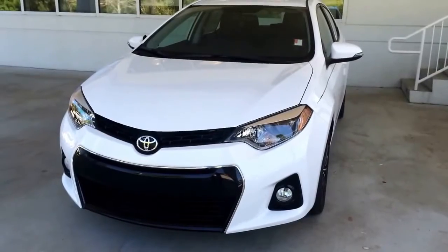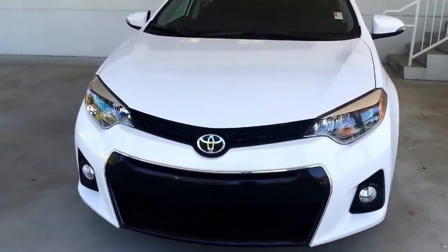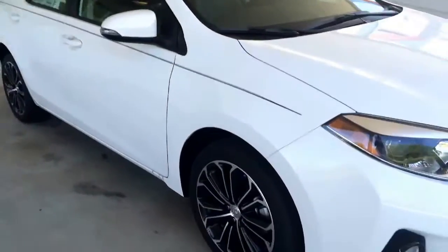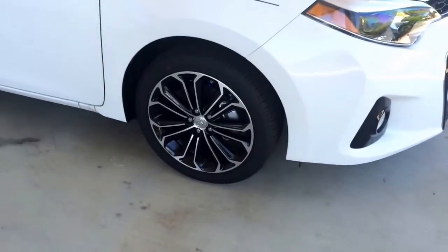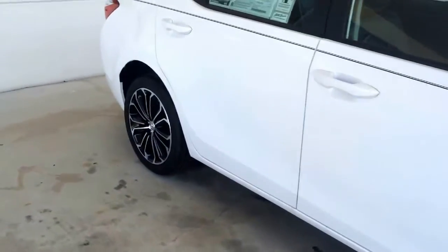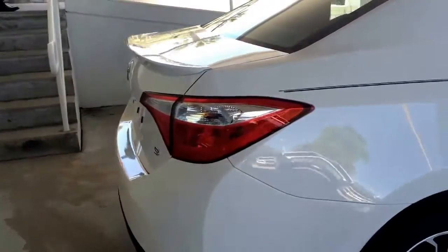Now let me show you the exterior. You have your fog lights of course, and you'll see the blinker. You actually have alloy wheels, so it looks a little bit sportier. Your pinstripe of course, and coming around to the back you will have a rear spoiler.